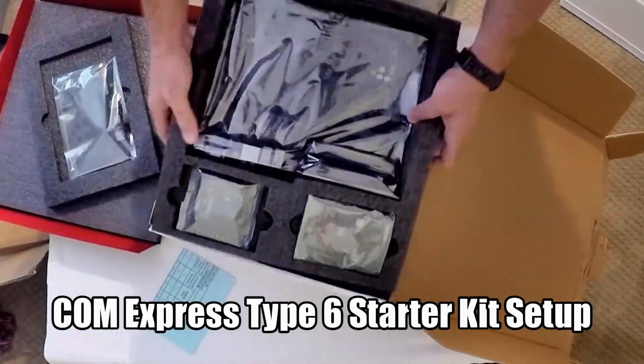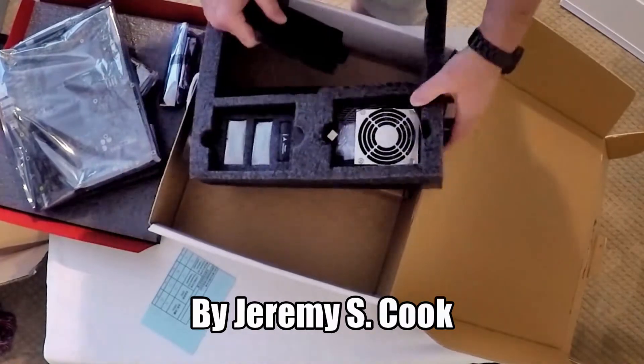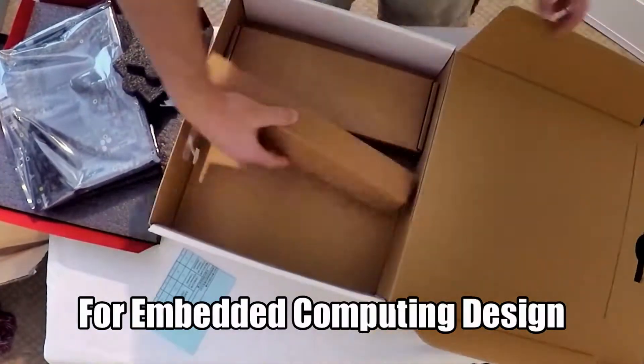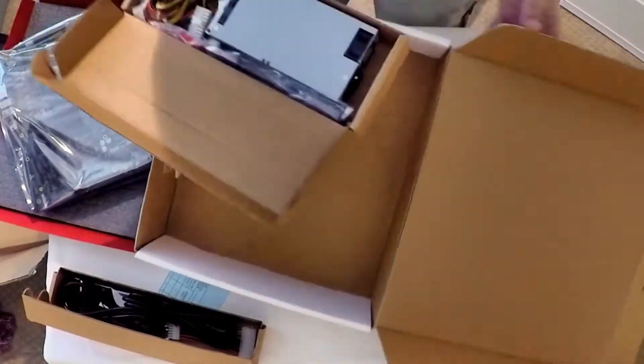Jeremy S. Cook here, and in this video I'll be going over how I set up the ComExpress Type 6 Starter Kit from Adlink. You can see me here unboxing the kit, which was packaged quite well.